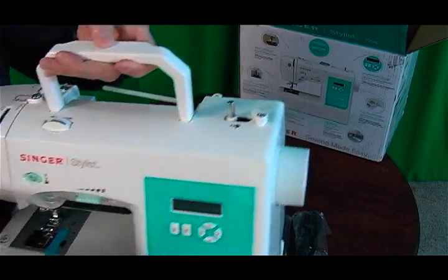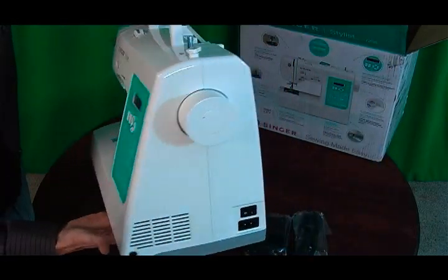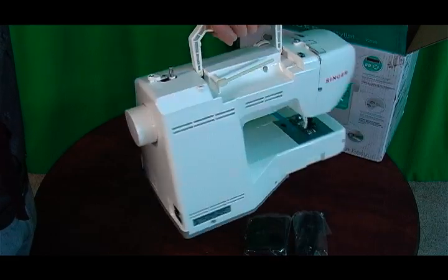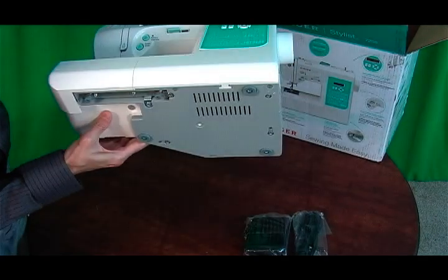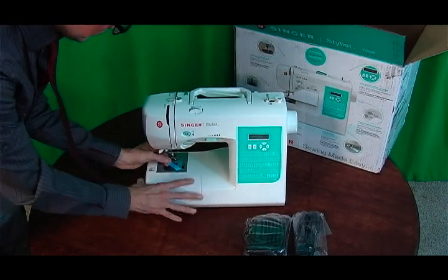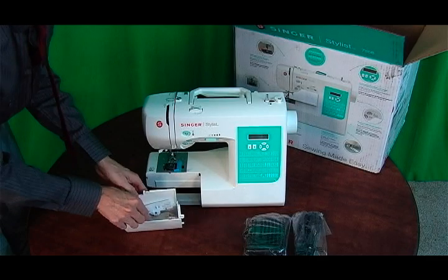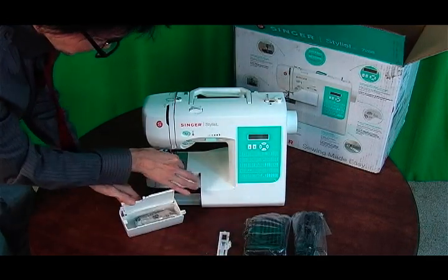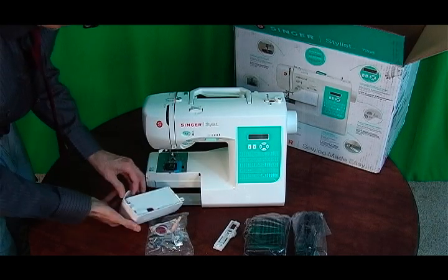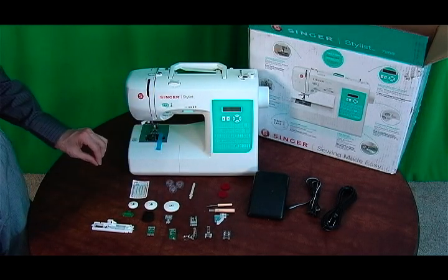You can see the machine — and underneath as well. I'm going to open up this drawer where all the accessories are. They may be packed inside. There it is, packed inside with a little piece of tape holding it shut. I've lined up all the accessories that come with the Singer Stylus 7258.